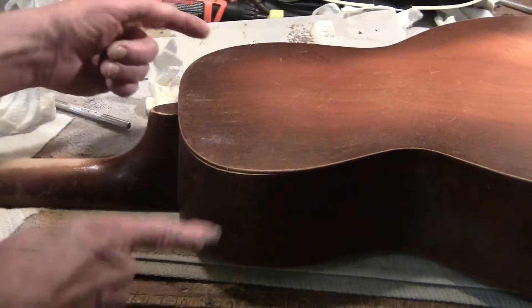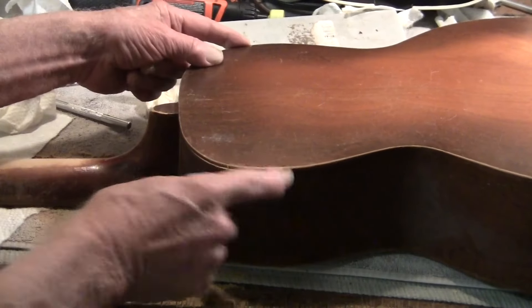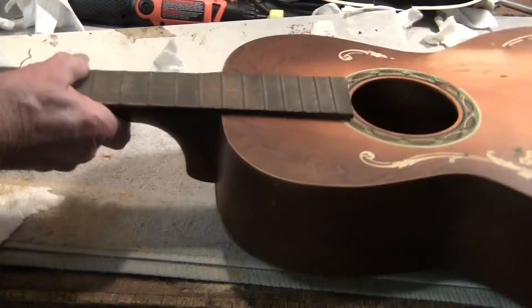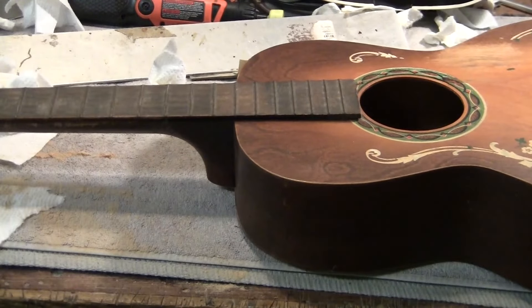Anyway, when you do that, this widens a little bit. So I have a little work to do here — it's nothing for me.